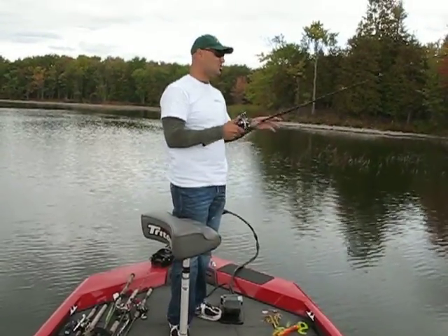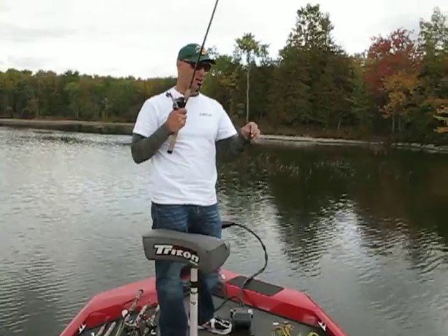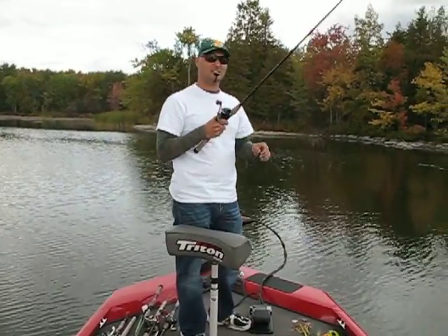The second you do get a strike, set the hook as quickly as you can. You don't want to give that fish too much time trying to figure out if that bait is real or not. Hope this tip helps guys — see you next time.